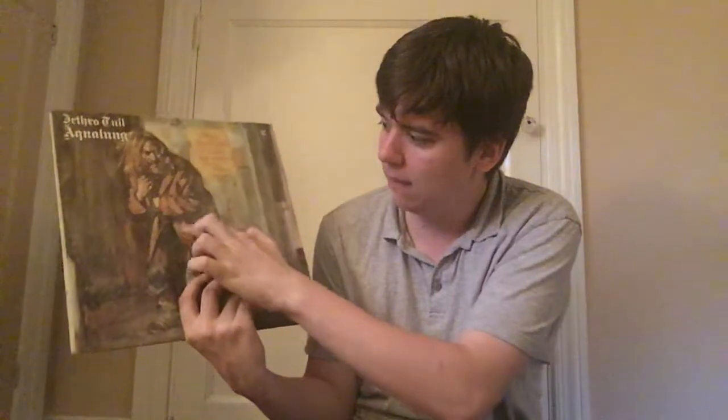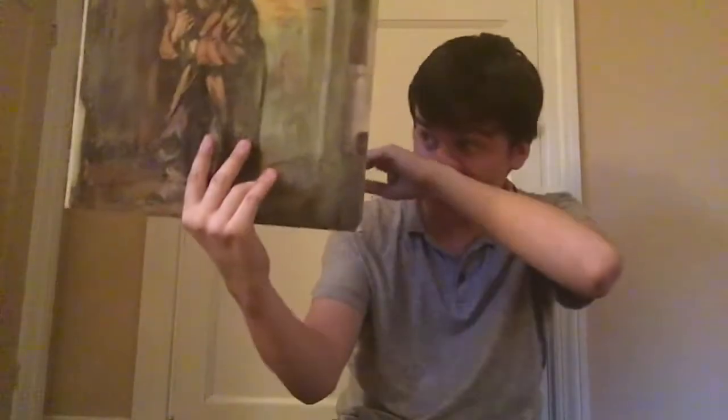This next one is Jethro Tull, Aqualung — not a clue about this one. It's really dusty and I'm reacting to it, but after I give it a clean it'll be a nice little addition to my collection. I think this is another one my mom said I either might like or will like. It's incredibly dusty — look, I could do a smiley face in the dust.